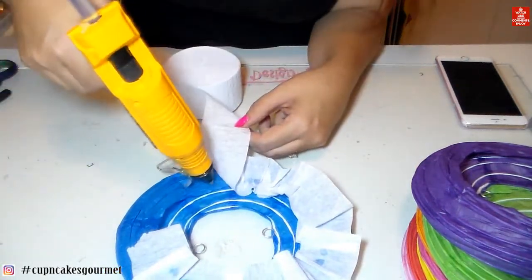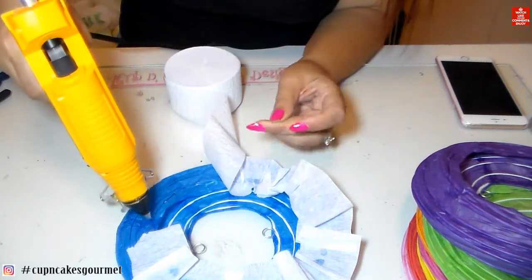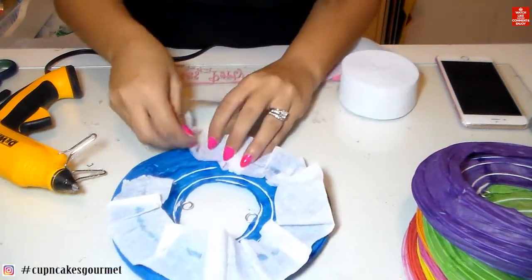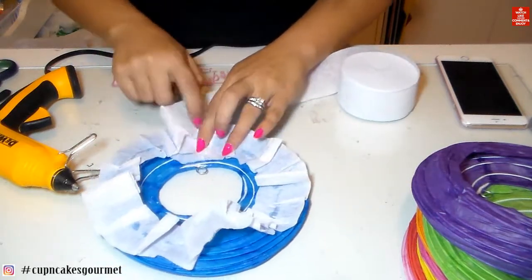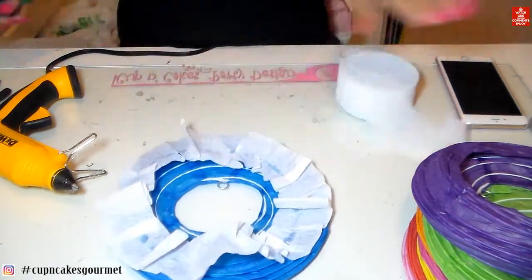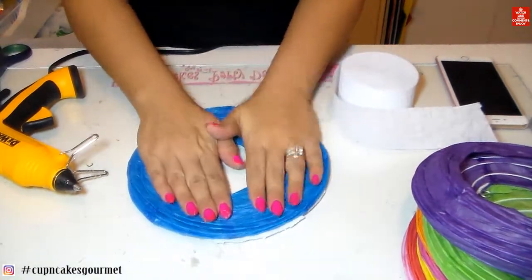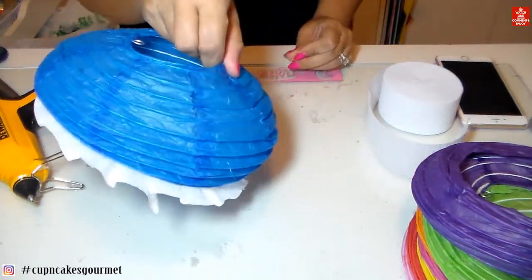I know that everybody is on a budget now, especially around Christmas — some kids have birthdays in December and November, so it's hard to spend a lot of money. This under-the-sea theme is a really easy one to make without spending crazy money, because it's all paper. You can cut little fish out of paper, make the reef with pool noodles, make jellyfish with those lanterns — it's all just paper, so you don't spend a lot.